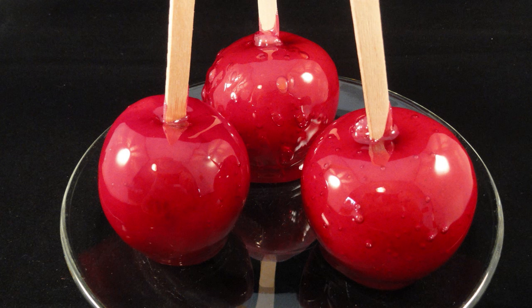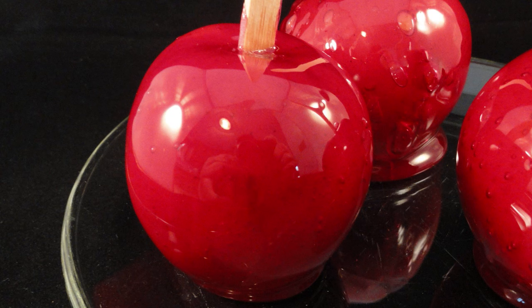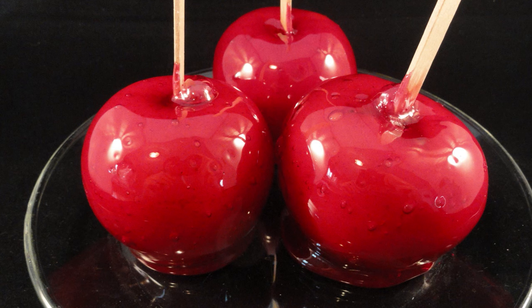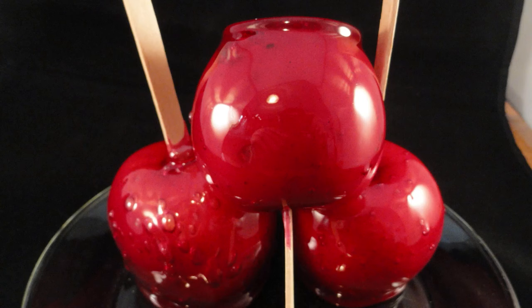The apples are good to eat the same day or the next day at the maximum, because the candy will start to absorb moisture from the air and they'll start to get sticky. If you've ever had candy apples, you'll know that these can be really hard to bite into for that first bite — you have to crack through that hard candy shell, so these may not be suitable for really little kids, or you might have to crack the candy shell for them.